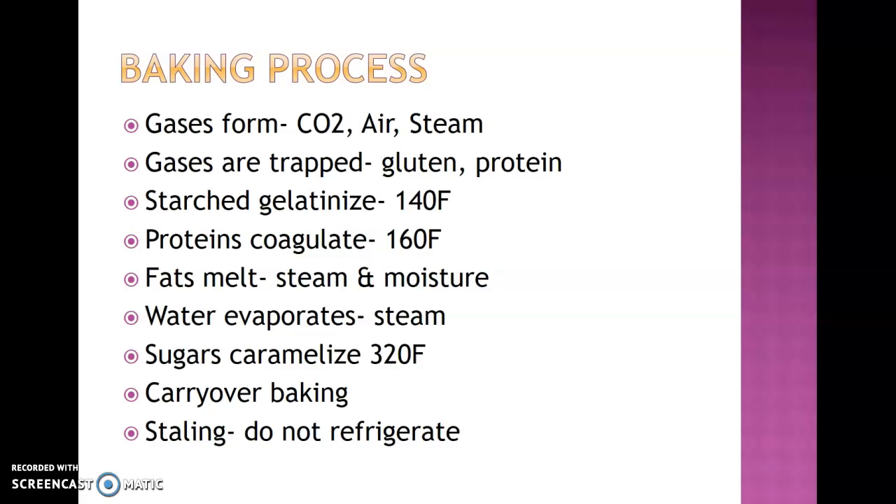Keep in mind, all baked products still have carryover baking. If you leave cookies on a hot tray, they'll continue to cook further versus letting them rest for about a minute and then transferring off that tray to fully cool. You may take a cake out that looks perfect and come back to find it pulled away from the pans as though overcooked, just from carryover baking. Also, baked goods should not be refrigerated — that will cause them to become stale much quicker. Keep them at room temperature or freeze immediately to trap in freshness.